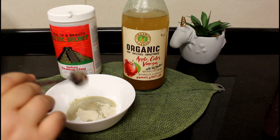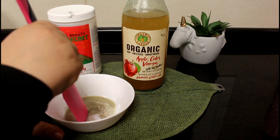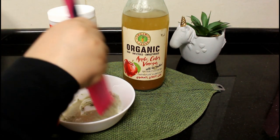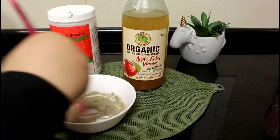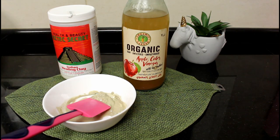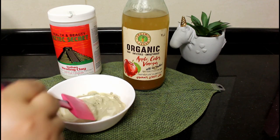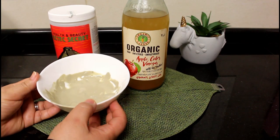Here is one spoon of water. You test until you get the kind of thickness that works for a facial mask. Here I need some more water so I am adding a little more. Okay, and I am mixing. There you go — time for the mask.